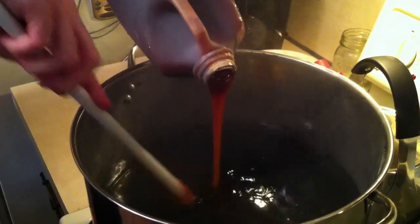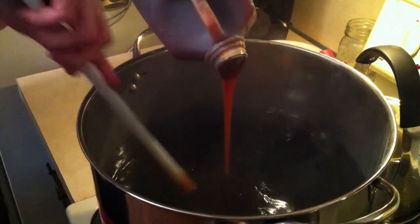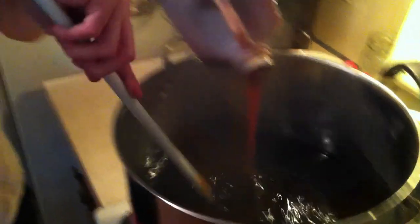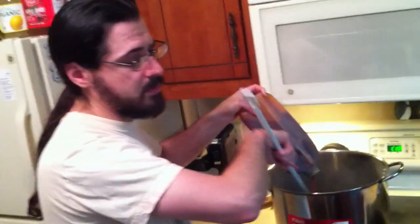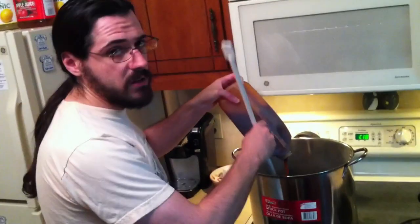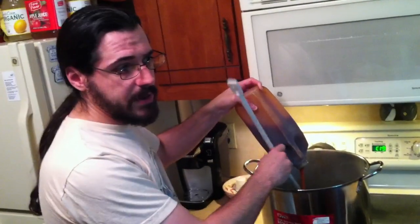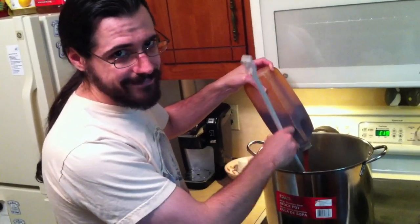Sometimes with the lighter colored beers I do like to hold off some of the malt extract and put in the dry malt extract or liquid malt extract at the last 15 or 10 minutes of the boil. But again, in this case we have a fairly dark beer — it's a nut brown, it's going to be dark brown anyway. So I'm just going to put it all in and play it from there. Once this is done, we're going to bring it up to a boil, put our first hop addition, and let it go for 60 minutes.